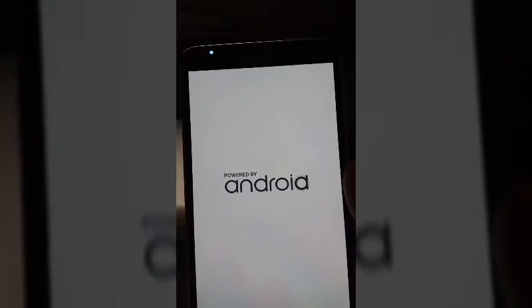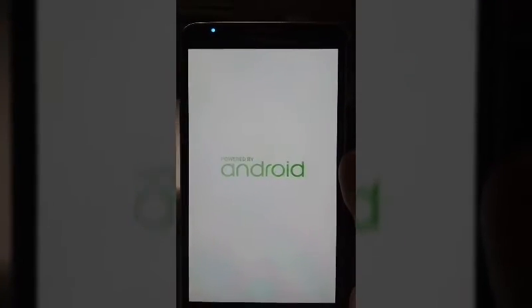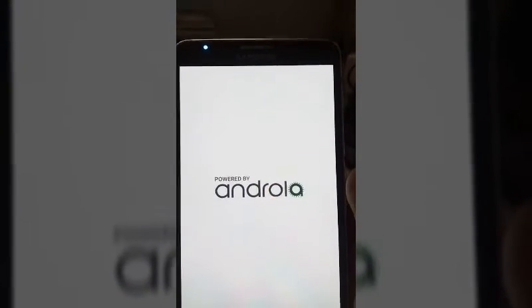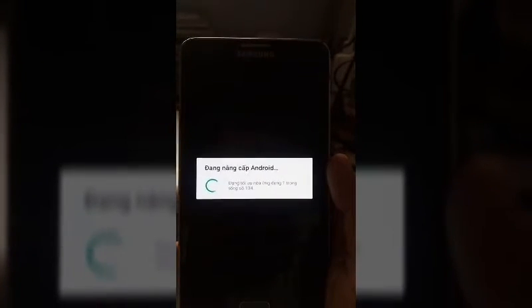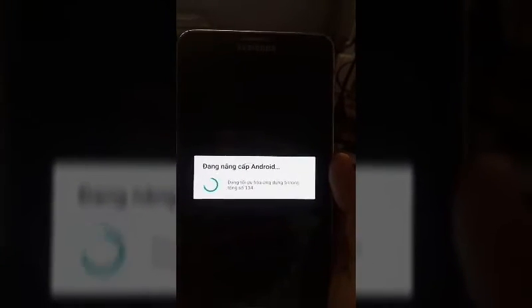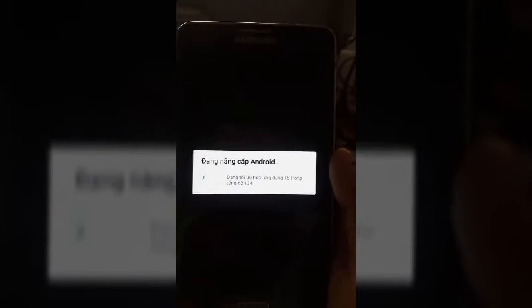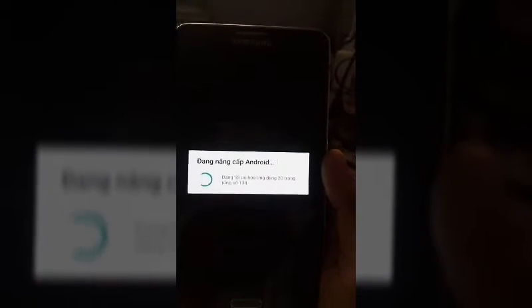See, it's taking so much time — let's wait. I restarted it again. Oh, 134 apps to optimize — this is going to take a while. The counter is going so fast though.